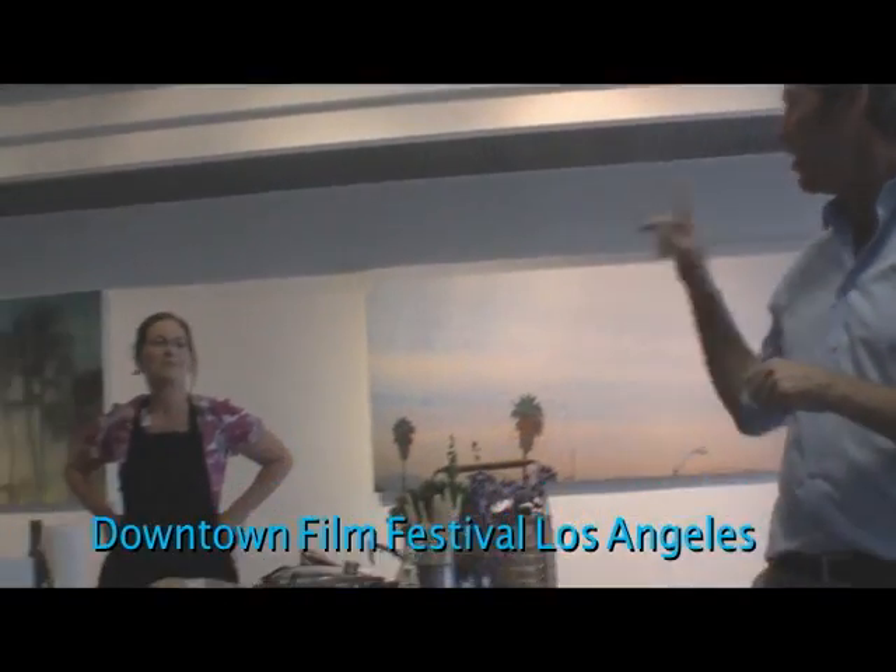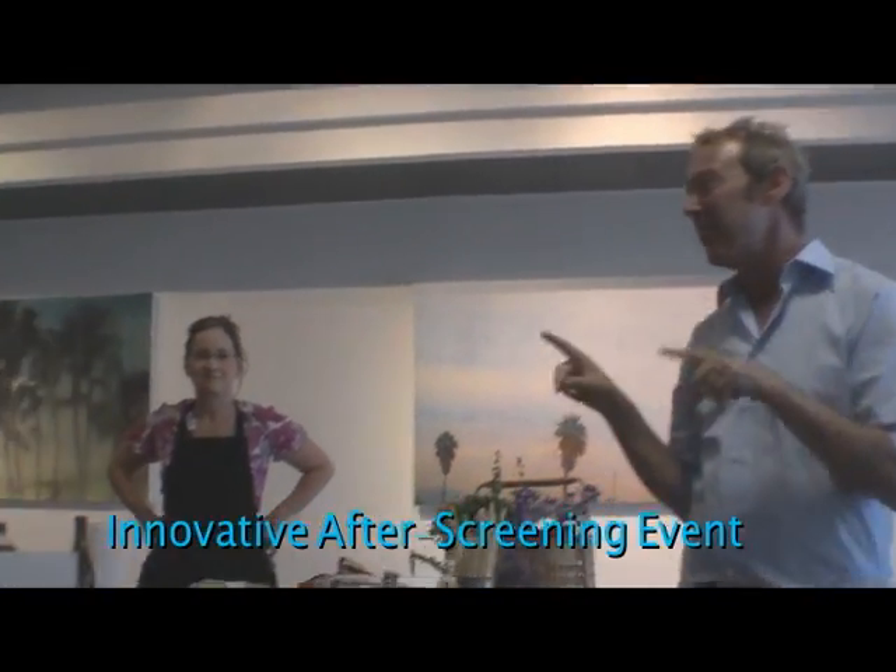Please welcome the author of 'Enjoying La Dolce Vita' — creating La Dolce Vita one bite at a time — Ms. Michelle Corboni.